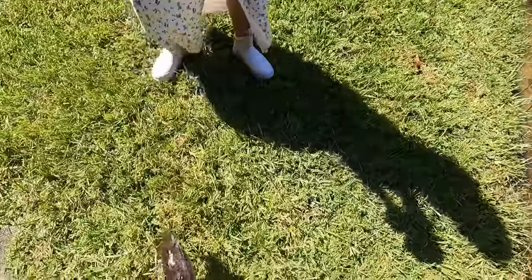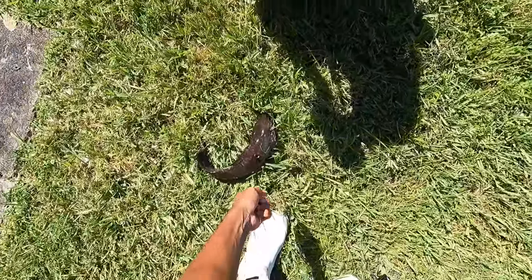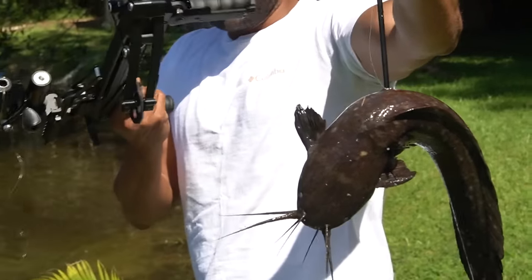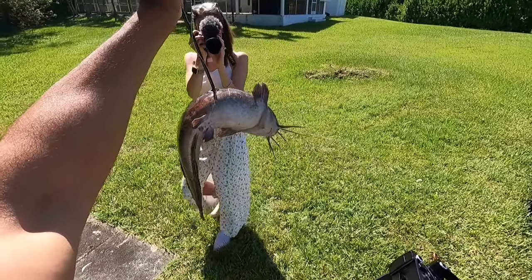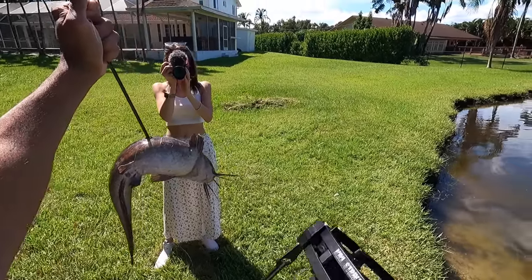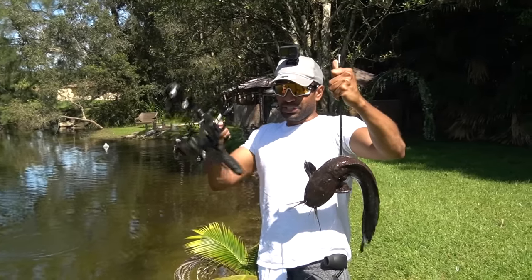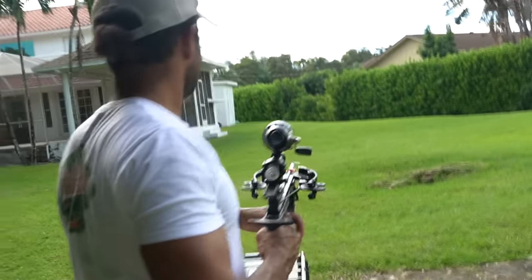That was worth the wait — that is a solid fish. There are so many of these things, we're not going to stop them but we can definitely do our part here and there — this is a good way to do it. That is so sick. You can actually eat these guys — I'm not going to eat him because he was from this water behind us, I don't really trust it. But you can eat these guys and they do taste okay. That was sick, it was worth the wait. We had to be really patient just because of my confidence lacking in shooting this thing. Let's see how much power this thing has — let's shoot off into the distance.